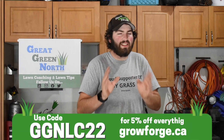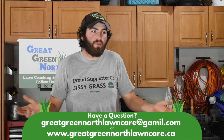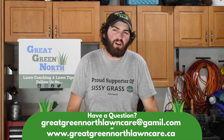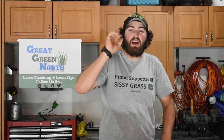Most importantly, have fun with it — don't stress if it doesn't turn out perfect the first time. Seeding projects often need a little tweaking. If your lawn isn't fully thick and healthy by end of fall, there's always next spring to push it with fertilizer. Get out there, get the lawn done, and best of luck. Any questions, leave them in the comments or email us at greatolncare@gmail.com. Keep it crazy!